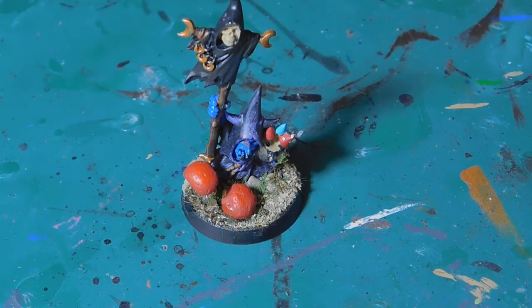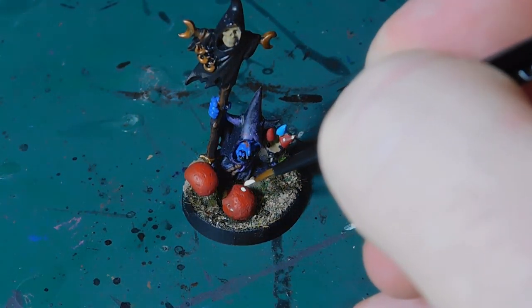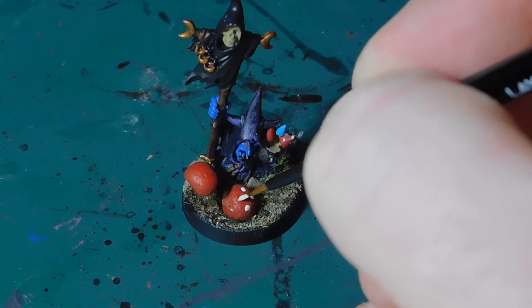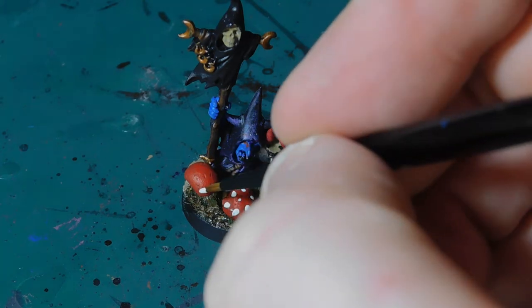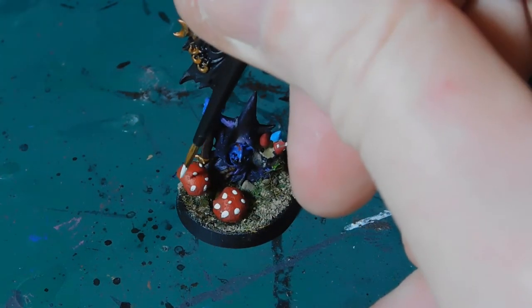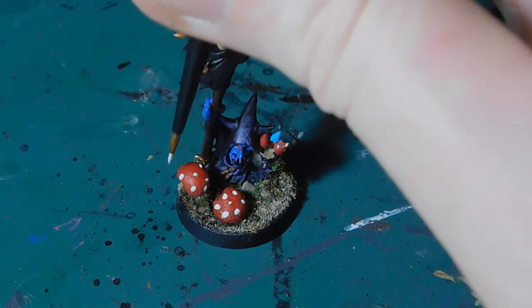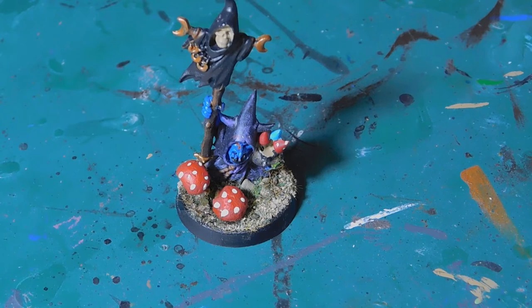Then I'm going to take some White Scar and just dab some white dots onto the mushroom. It can be as heavy or as light as you want — you can do just one or two dots, or a couple more. They can go as big or as small as you like. Then let that dry and we'll put a little bit of gloss on it.